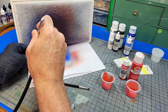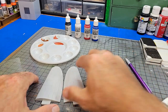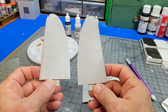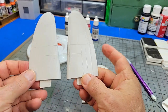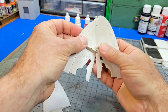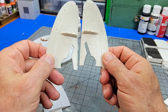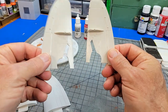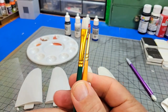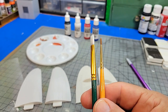Let's set up the conditions for this next part of the test. We've got some wing segments here. I have primed the two top wing halves with Vallejo Surface Primer. The underside pieces are just raw plastic, but they have been washed in hot soapy water. We're going to use a couple of different brushes and apply some paint and see how it behaves.